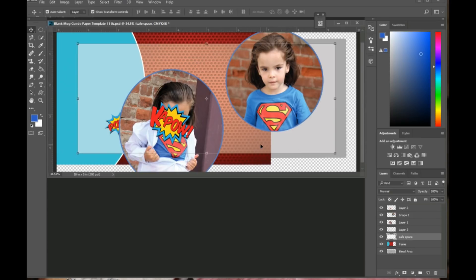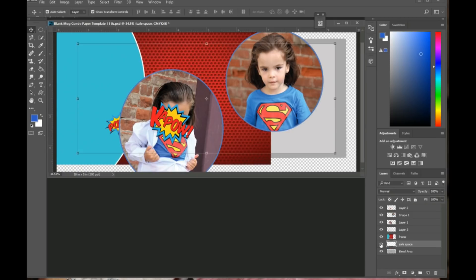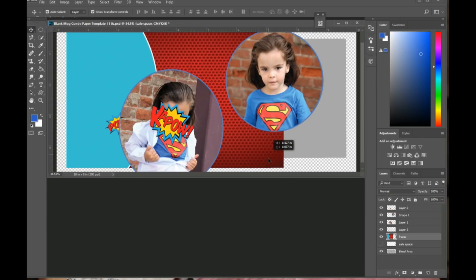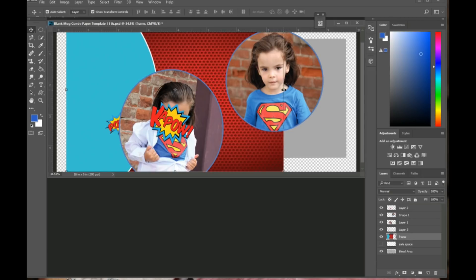Now I've dragged everything into my mug template and I want to organize them so it's easier to work with. I'll leave the safe space layer for now and turn it off, then I'm going to adjust the background layer to fill in the bleed area.